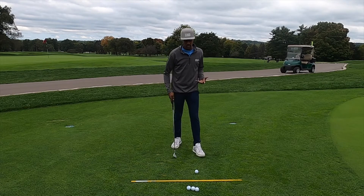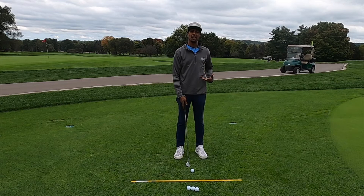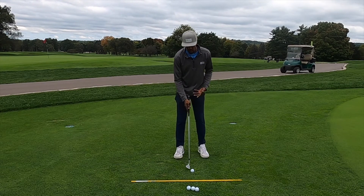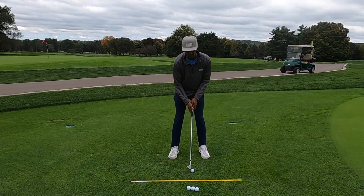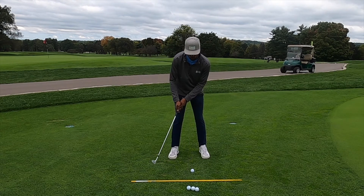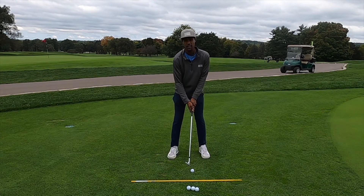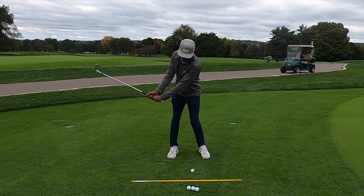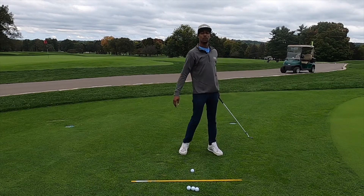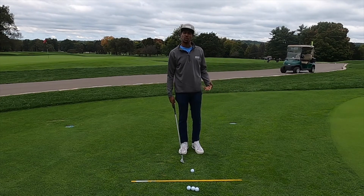I like to talk to people about the basics. A chip shot is a lot like a putting stroke in the sense that we're not using a lot of body — it's basically our lever system going back and forth. Imagine that putting stroke where our shoulders are the only thing really moving, as opposed to a full shot where we're using a lot of body, turning, footwork, and weight shift. We don't need that with a chip shot, because it's so close.